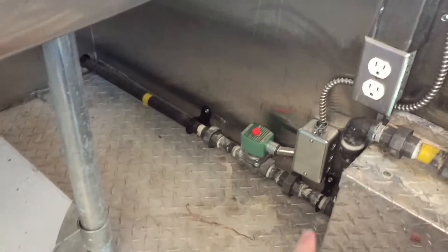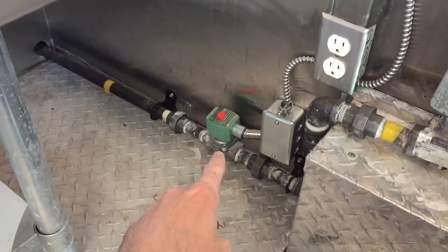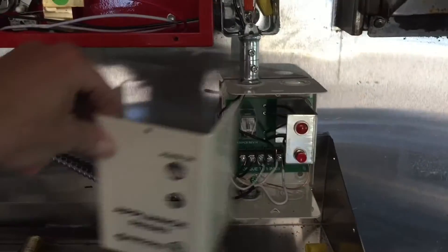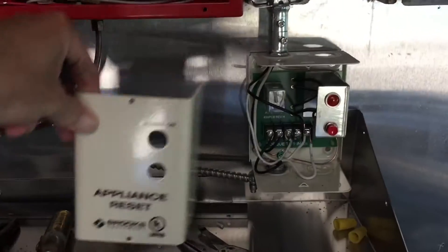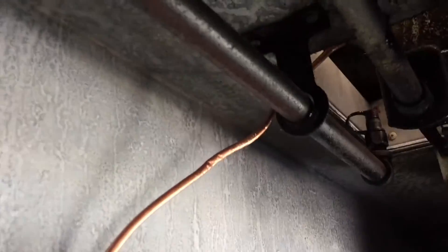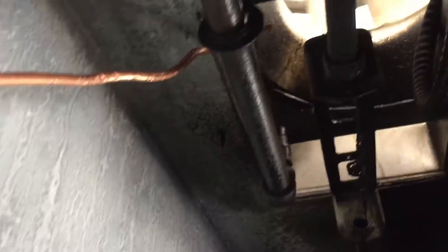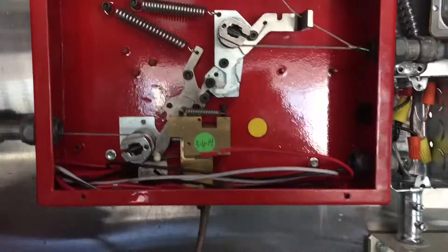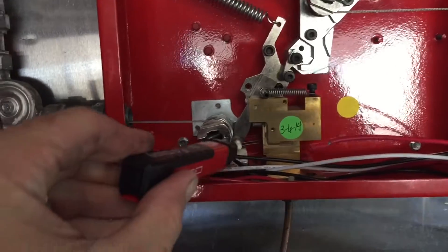Right now we just came in to install the manual reset switch relay for that gas valve. There's the air probing switch, which detects the fan. Once the fan stops spinning, it will actually detect that and shut that gas valve off when the fire suppression system activates.